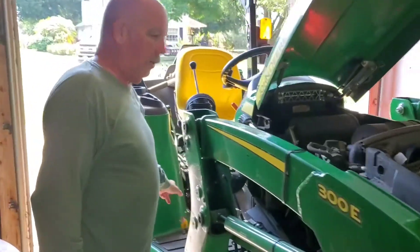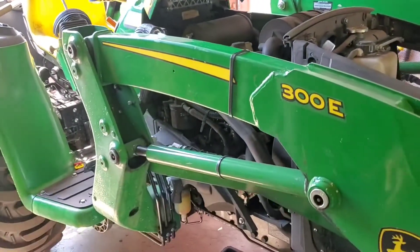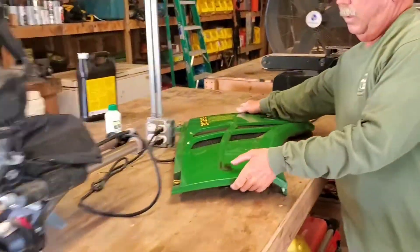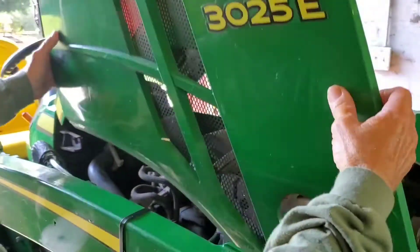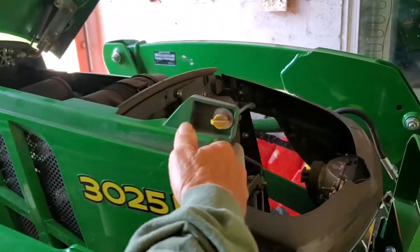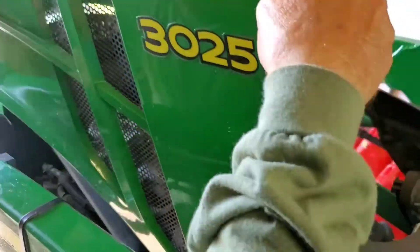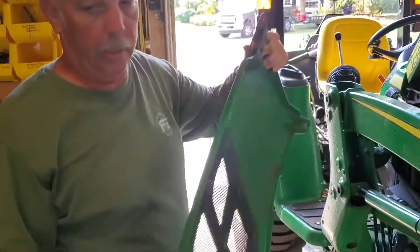The next thing you're going to do is take off this panel right here. All you do is untwist this yellow and this yellow quarter turns and then wiggle it off. It's going to come right off like that.